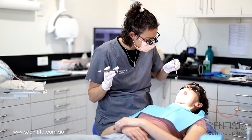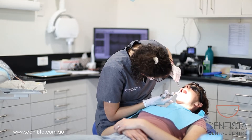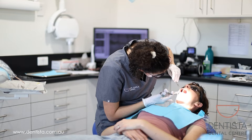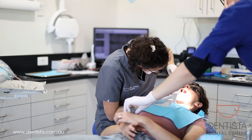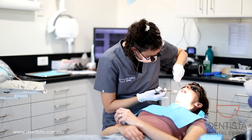Now we're going to numb Erin up. Numbing Erin's tooth means that she won't feel any pain during the procedure. You can still feel a bit of pressure but no pain. It can sting a little bit when it goes in, so we've given Erin a little stress ball.